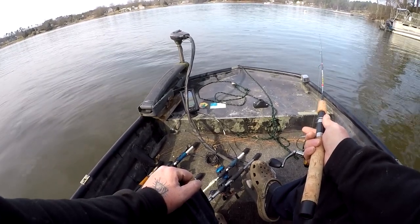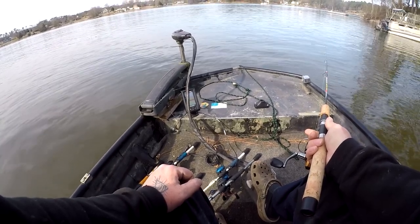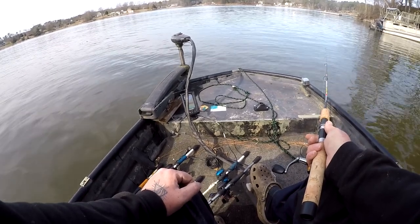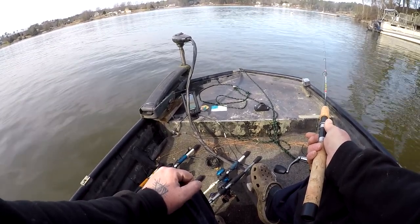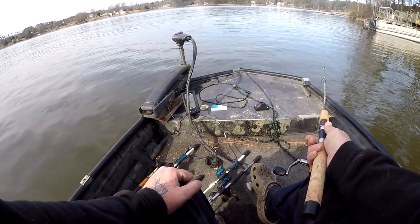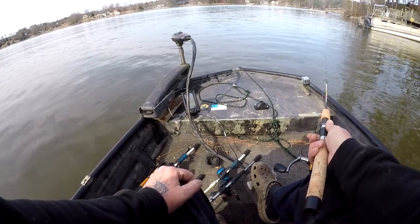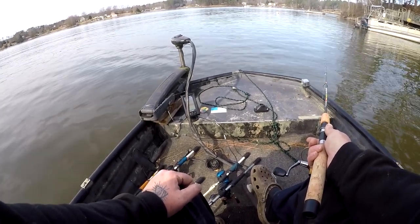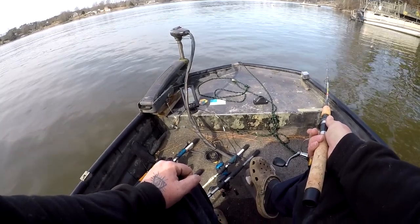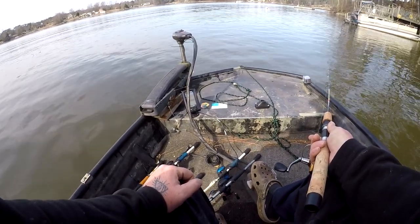I'm just idling around trying to find some bass and I end up finding more crappie than anything - brush piles in general. Don't know if it's crappie or not. Water's 49 degrees back here, about a 2 degree difference. It could be some slabby slabs on this brush. All you can do is fish it.